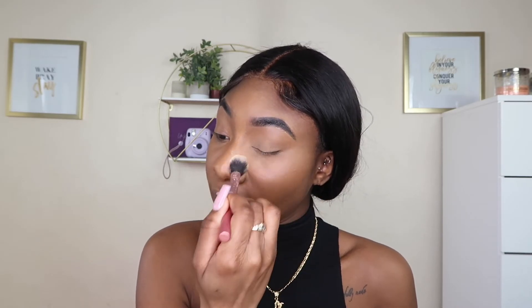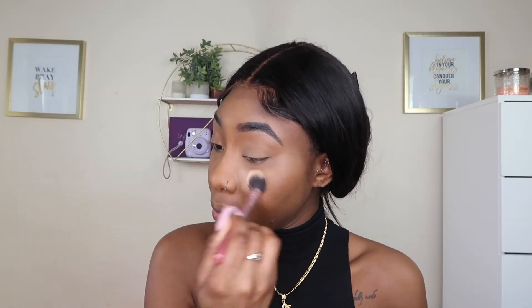Now I'm going in with my Laura Mercier setting powder in translucent and translucent honey. I take this Real Techniques setting brush, dab it into the powder, shake it off, and tap it onto my face — we're not baking, just tapping it in. Then I take a flat brush and go over everywhere I added powder to remove any excess.